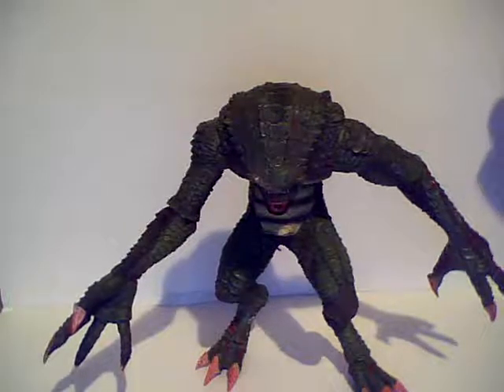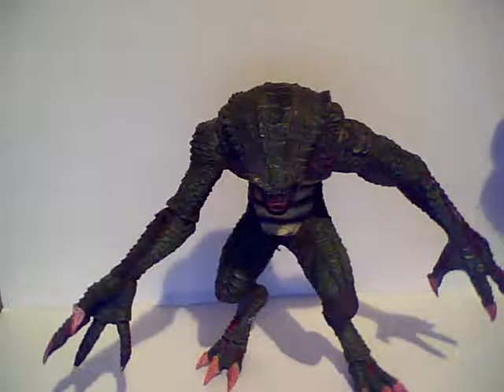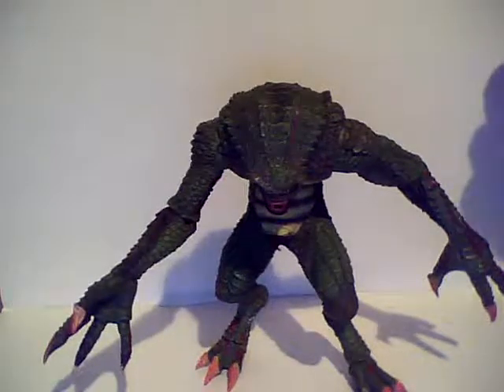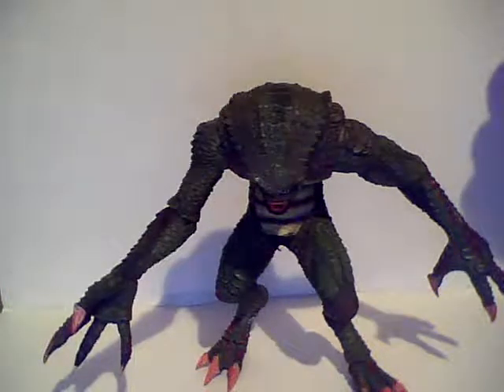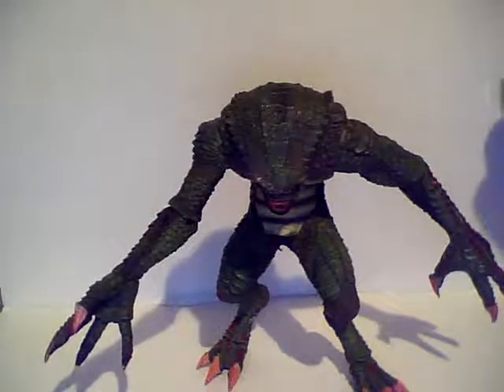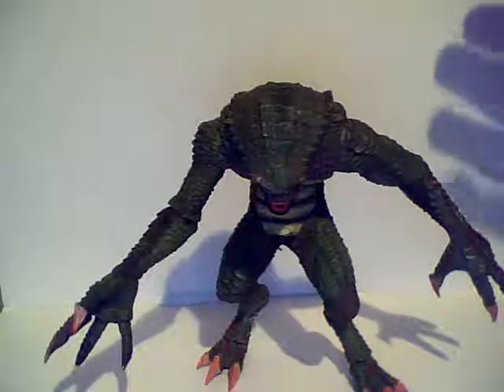I'm just trying to get as many videos uploaded as I can tonight. I just wanted to try to get some subscribers early on. This is my first time trying to get some videos in on my figure reviews.